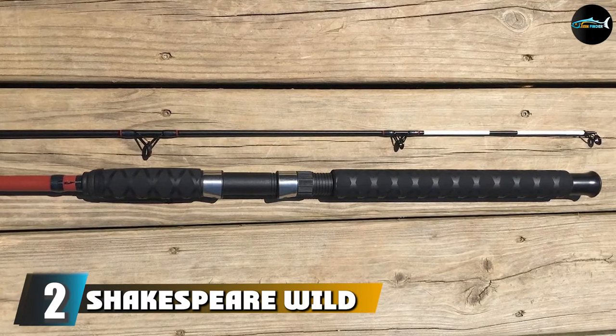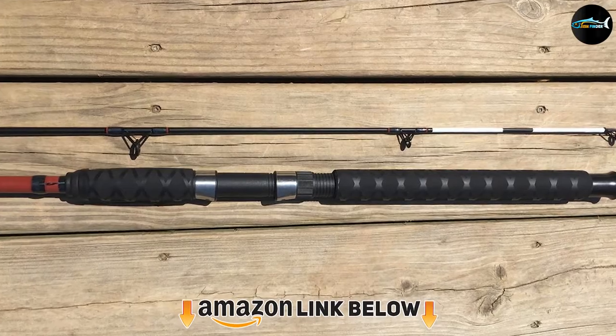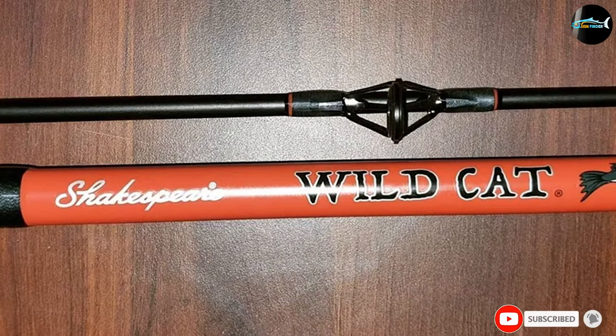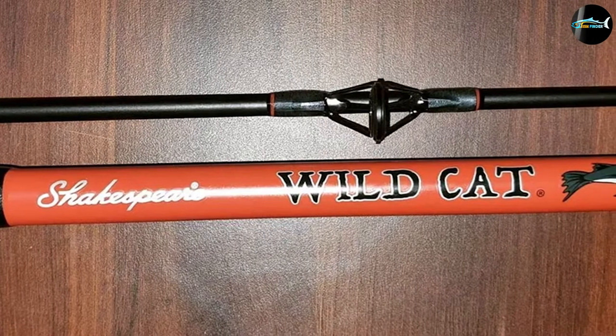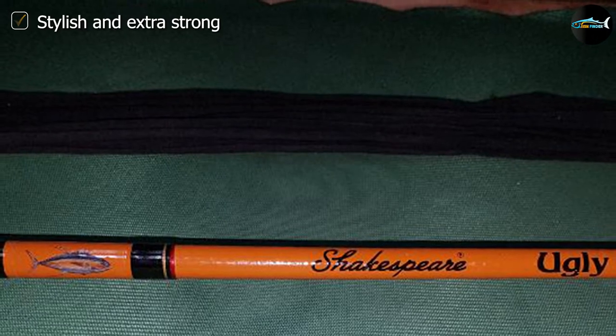Moving on to number two, we have the Shakespeare Wildcat spinning and spin cast fishing rod. Whether you're new to surf fishing or have been doing it your entire life, I just can't recommend the Shakespeare Wildcat enough. This rod and reel combo is made by one of the fishing industry's giants — Shakespeare is known for its trusty, durable products suitable for anglers of all skill levels.